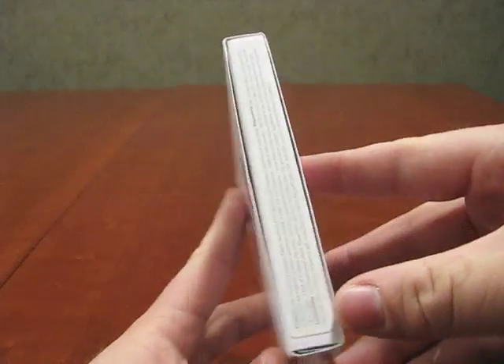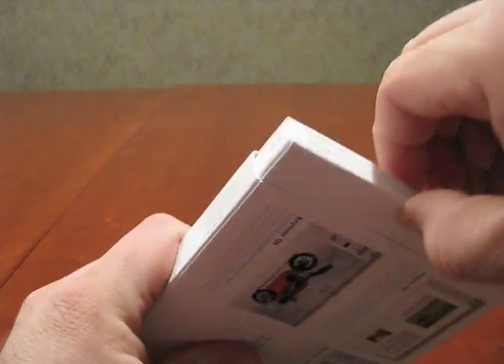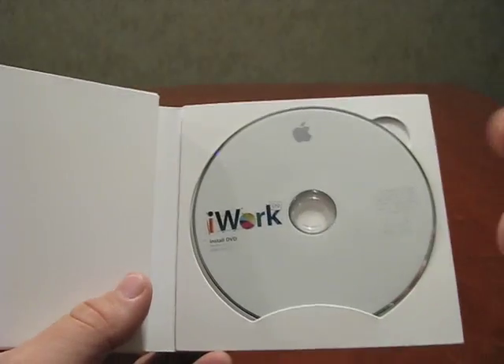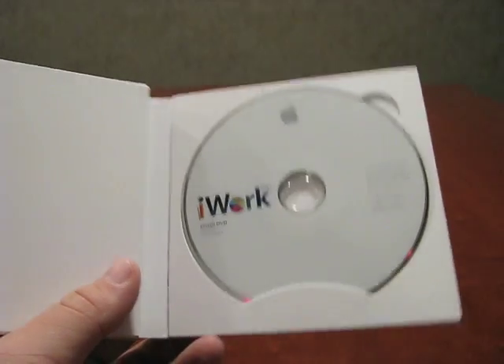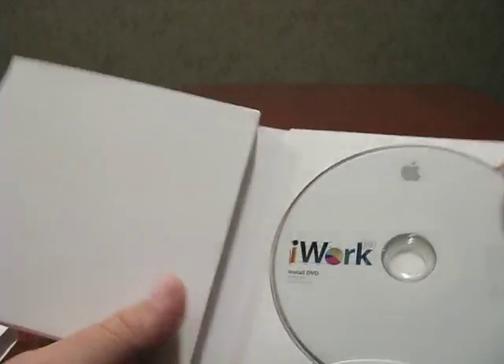So here you go, here's iWork. You've got what it has in it and that sort of thing. So we'll just see if we can pop that out here. There we go. So that's it — nothing else in the box. Designed by Apple in California. It just opens like that. This is very similar to how they package Leopard. iLife is packaged the same way. So you just have this one install DVD, that's it.